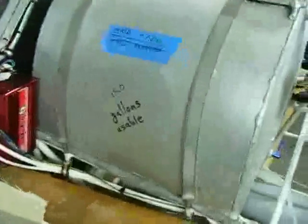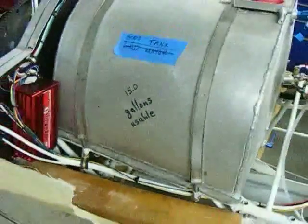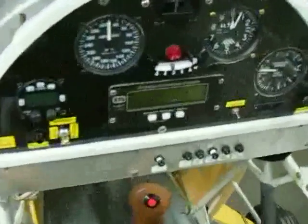Here's the ignition coils — Mallory's. I run points on one side and I run a Mallory electronic ignition on the other side. That'll be the main ignition. With the fuel tank, I'll do some of the plane stuff now — got the fuel tank, 15 gallons usable.